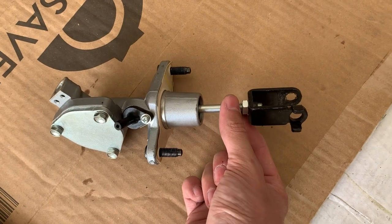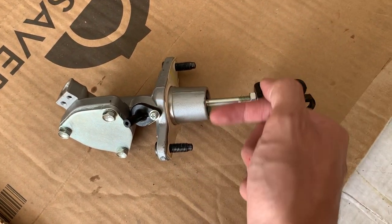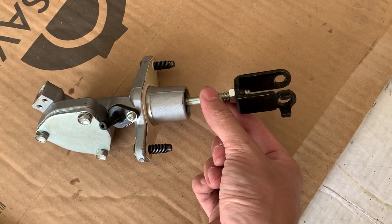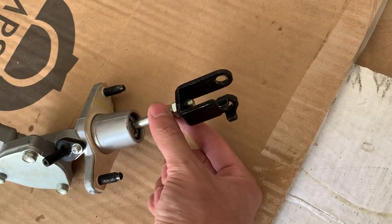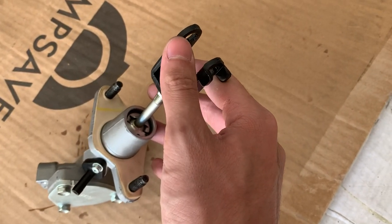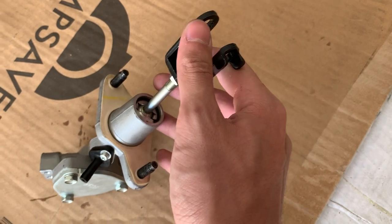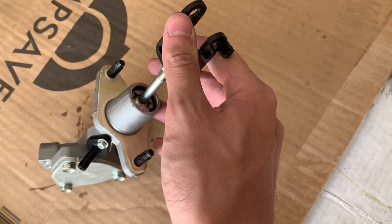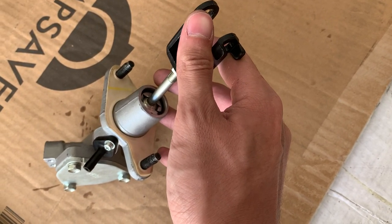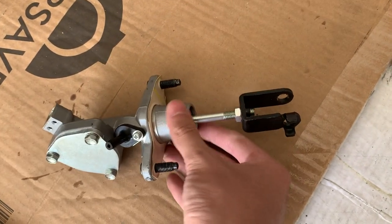Sometimes from the factory it's poorly adjusted — there's not enough travel in and out. Sometimes there's not enough preload and there's a lot of free play. As you can see, that plunger moves quite a bit. On my 2019 Type R, mine was adjusted where the plunger was all the way in the back, so there was always that slop before I would push the clutch pedal.